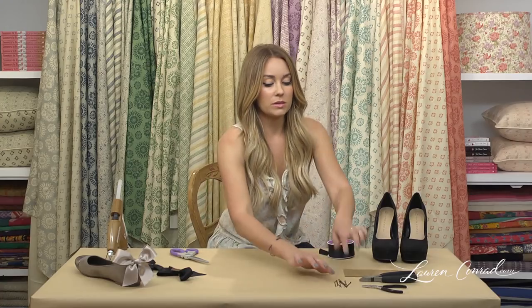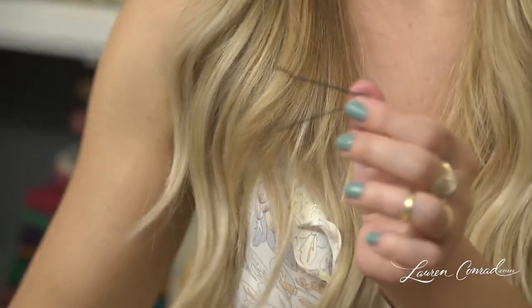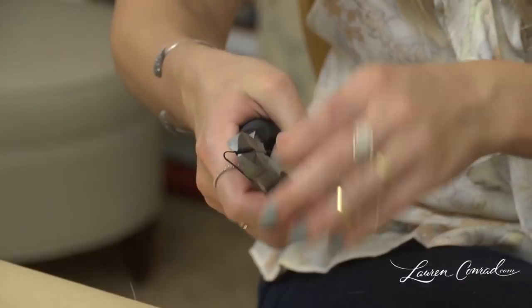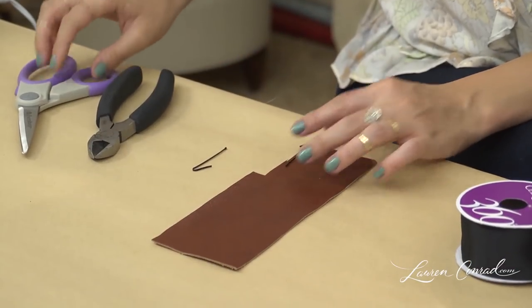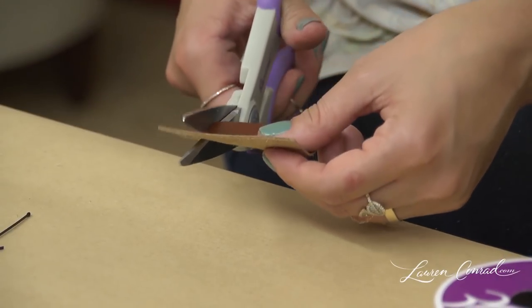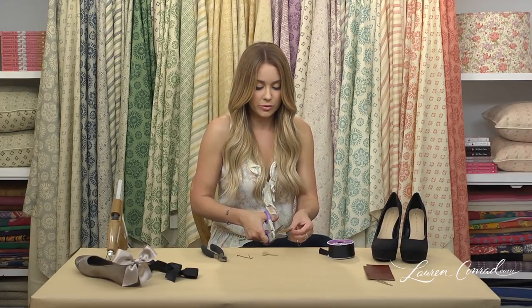Now take two bobby pins and, if you can, try to match the color of the shoe you are using. You are going to spread them apart. Use your wire cutters and cut about three-fourths of it off — do that to both sides. Next, cut four thin strips of leather that are the length of the bobby pin. You will use this leather to protect your heel from the back of the bobby pin when it is in your shoe, so it is still comfortable.